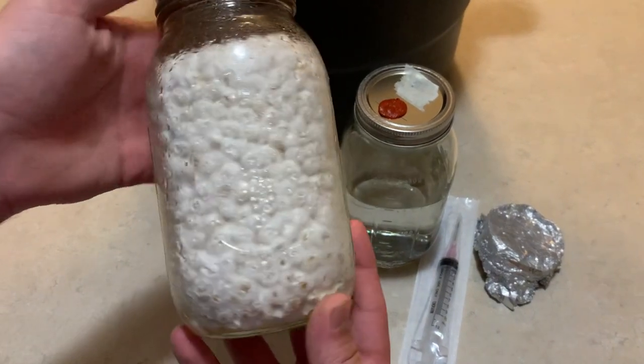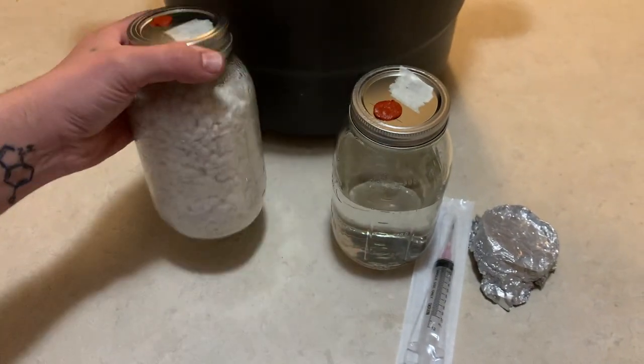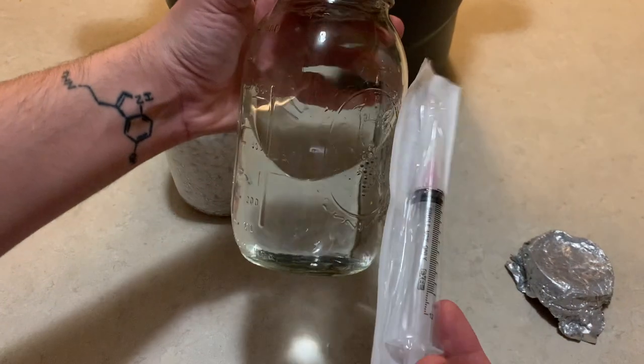Welcome back to Sporn Sprout. In this video I'm going to teach you how to make a liquid culture syringe from a fully colonized grain jar.